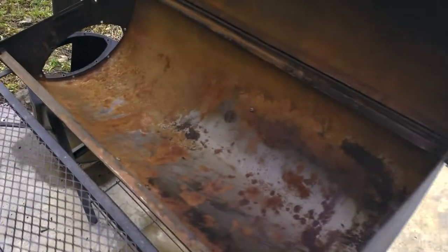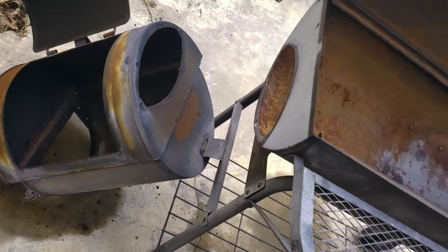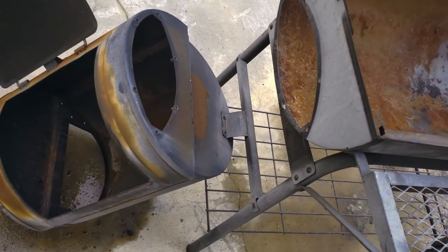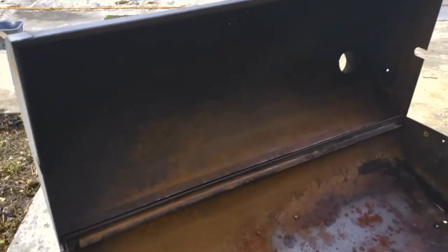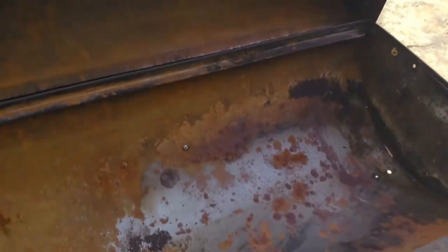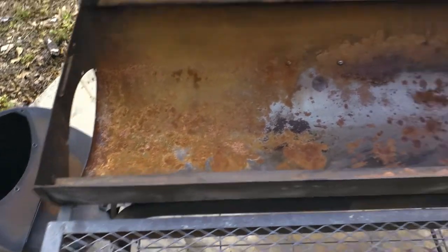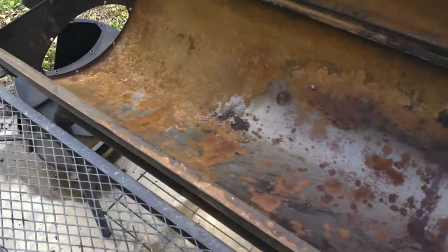Everything's been cleaned, dried, and as it stands, this is what we have. Let's use the putty knife — with the firebox leaning down, this is going to be great. Give ourselves ample area to work. A lot of sanding is the next phase — stay tuned for more to come. This is a restoration project, bringing life back into an old offset by Charbroil. You guys are here for the ride, so stay tuned for part two.